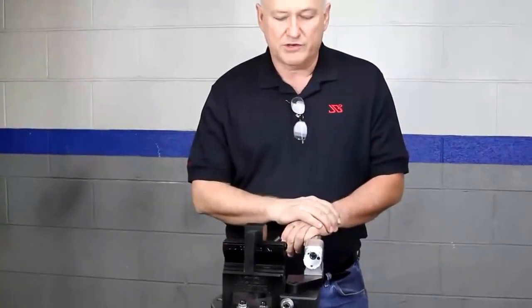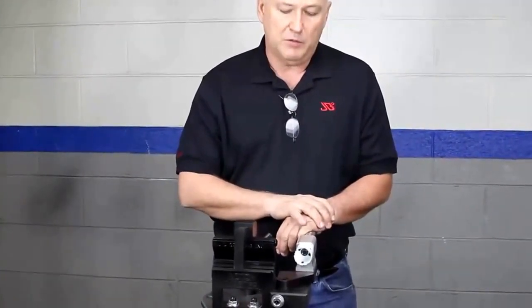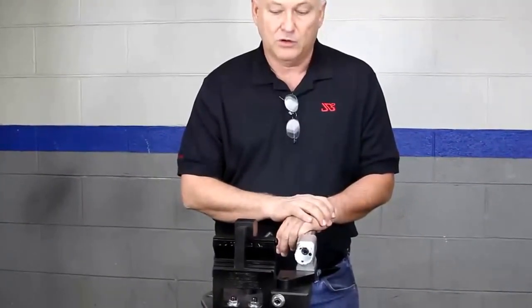Hello. What we're going to do here, we're going to demonstrate one of our three notchers. This is the Notchmaster — probably the most bang for the buck notcher in the world, we feel.